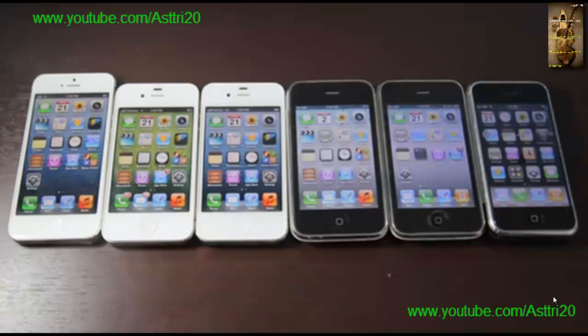The thing is, this unlock only works for USA AT&T carrier, not for other carriers. Now let's start.